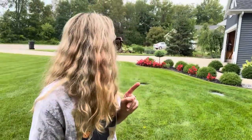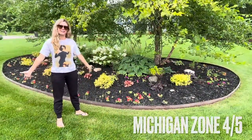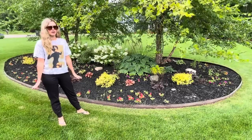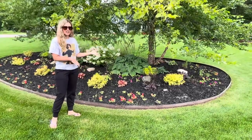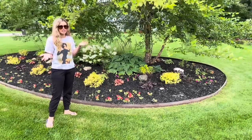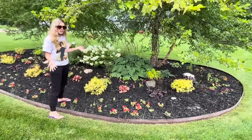Hosta tour coming right up. I just got to train Nate on how to zoom in and out on my phone, so he's coming out. Today I'm going to take you on a hosta tour. I've got lots of hosta in my garden and a lot of you have been asking. Nate is going to be walking around — I thought it'd be easier if I was in the shot so you can see the size of the hosta compared to me. I'm about 5'3", so I'm pretty short.